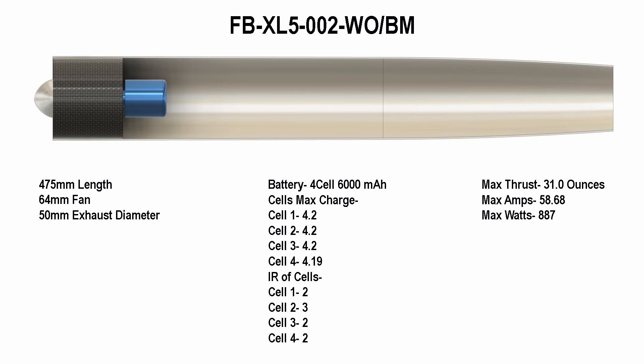Once again you can see the efficiency went way down removing the bell mouth off the front of the ducted tubing, and it's pretty much the norm with the other tests that did not have a bell mouth. Now let's look at this next test.